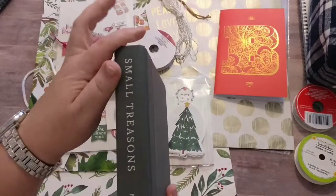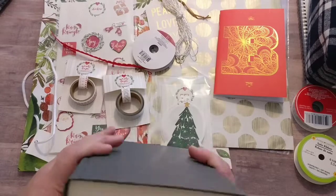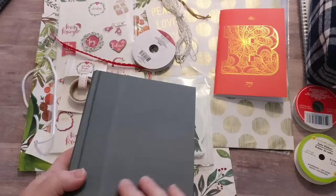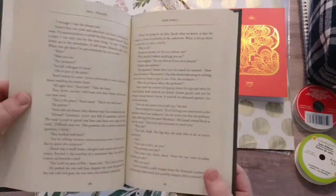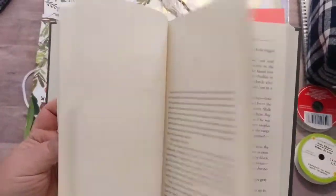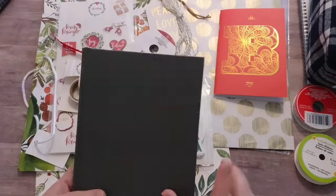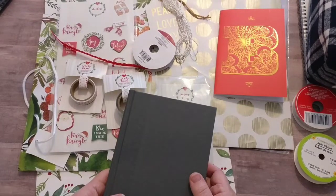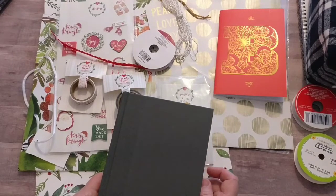What I like about this notebook is, A, the size of the spine is perfect — I can get three nice-sized signatures in there. And I like the color, it's kind of a really dark charcoal gray. The third thing was I didn't mind the font inside, so I will use some of these pages — coffee dye them — and those will become part of the journal as well. I'm realizing I didn't get any kind of paint or anything like that, and I might be regretting that.